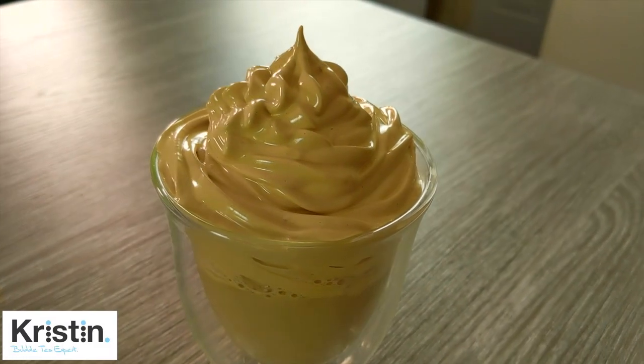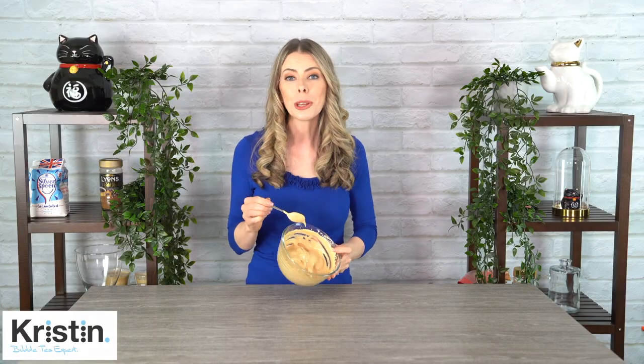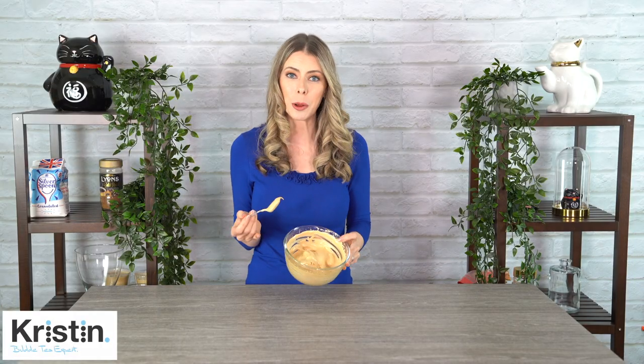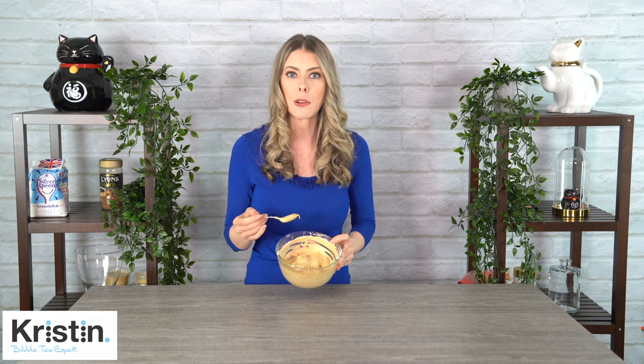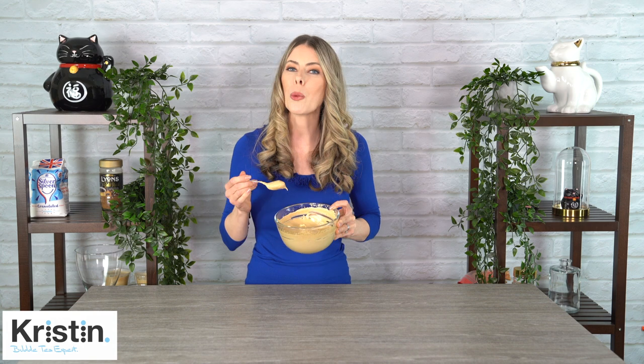That deserves an Instagram photo. One of the really cool things about this is it's so versatile. Not only can you put it on top of drinks, you can freeze it, put it on cakes, cupcakes — the possibilities are endless. Like a fruit parfait or something like that as well. I think making a batch this size is perfect because you can use it now and store the rest for later, whether in the fridge or the freezer. It's 100% vegan, and if you don't want loads of sugar, just add less.